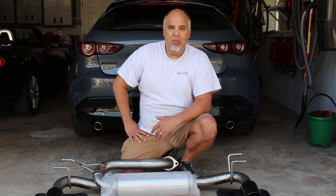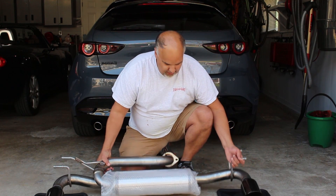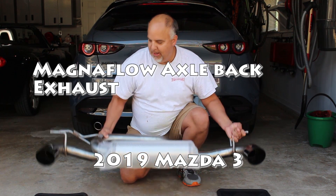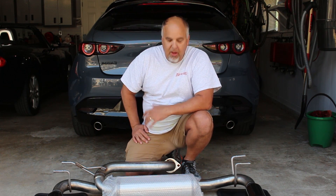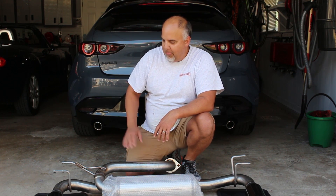Hey everyone, it's Jason and I am super excited today. Just got this in — the Magnaflow axle-back exhaust system for the 2019-2020 Mazda 3. We've been waiting for this system to come in for the wife's Mazda 3 for quite some time. There are a couple different axle-back and cat-back exhaust systems available on the market right now, but this is the one.